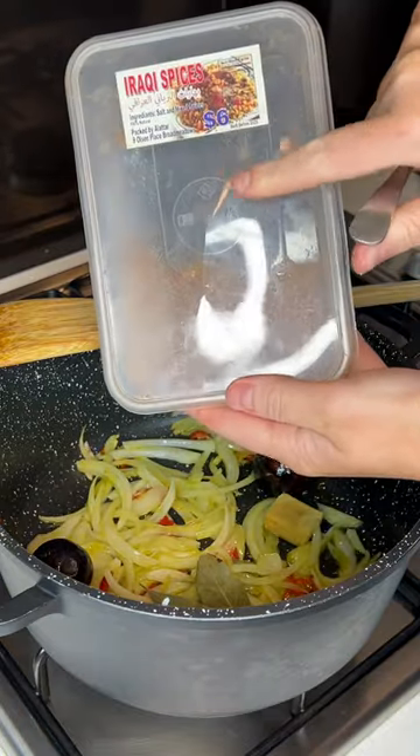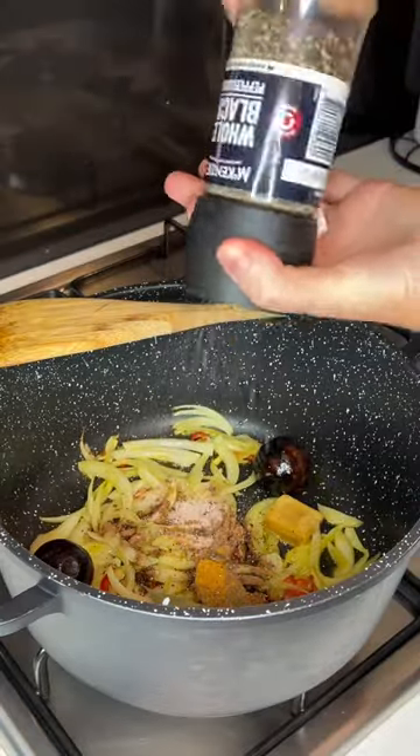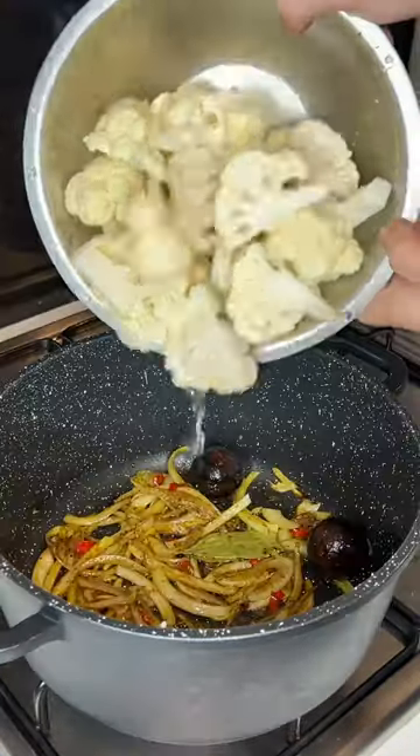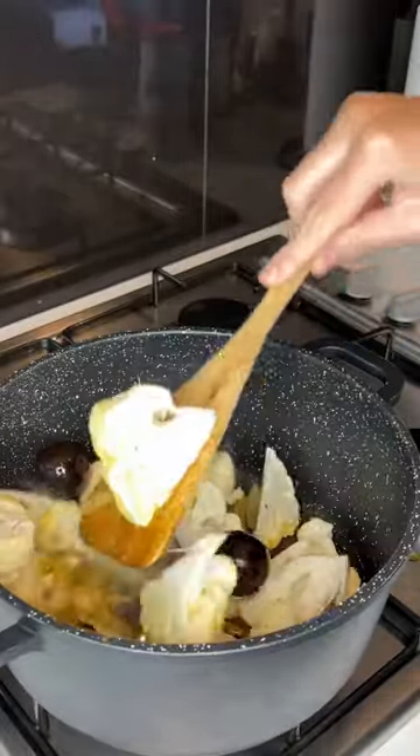Now for the Middle Eastern taste, I'm using my trusted Iraqi spice mixture, then a touch of curry powder and salt and pepper. Mix in your diced cauliflower and this already smells amazing.